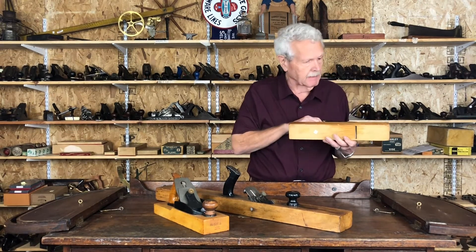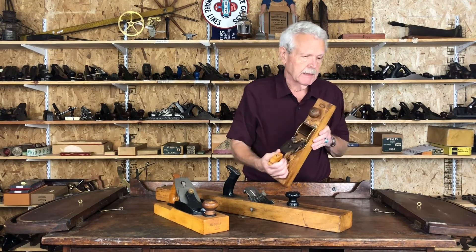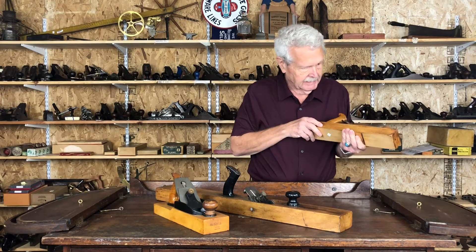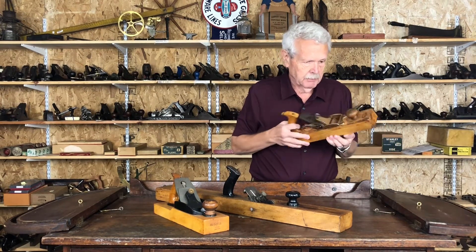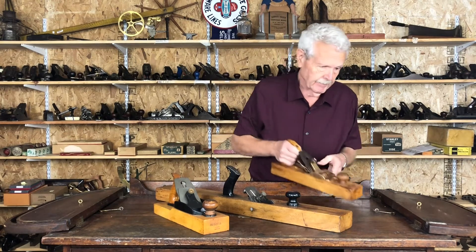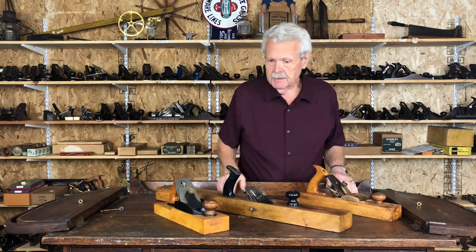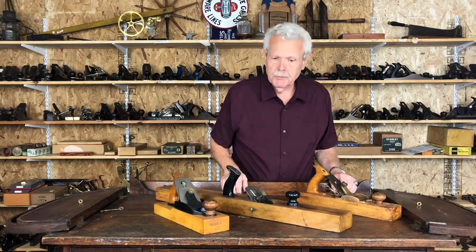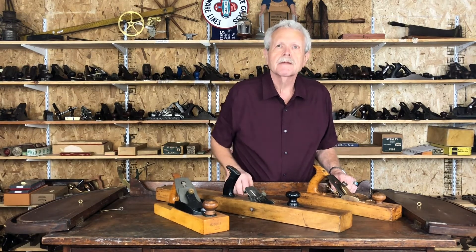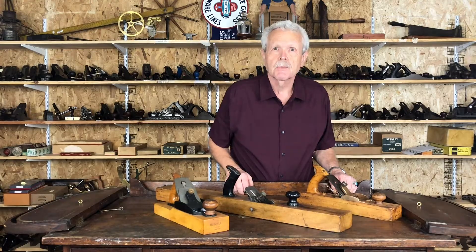It was obviously cheaper to make and made for a more economical plane. Other than that, it's in really nice condition, as you would expect, because it was never used — it was a prototype. Here are the three. Like I say, you'll find a lot of transitionals around, but these three are kind of special and all will be included in our auction on October 30th.